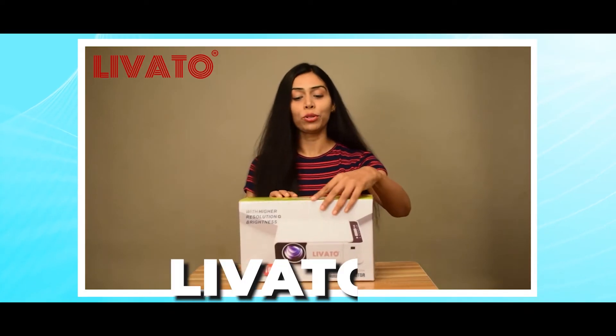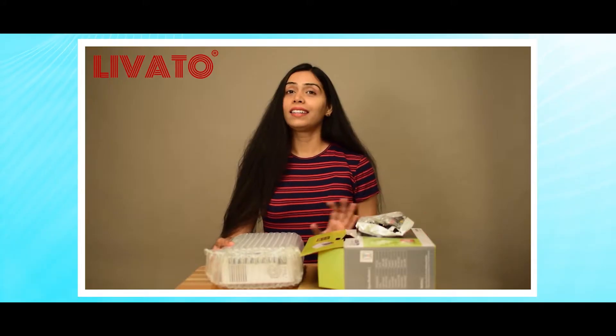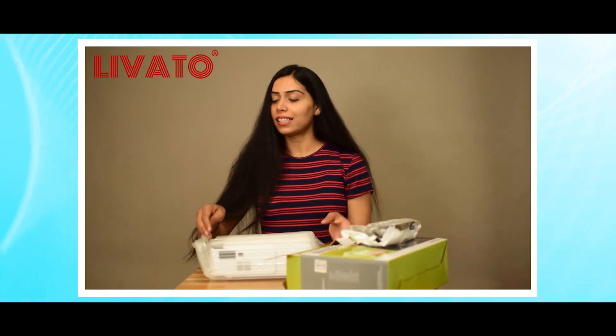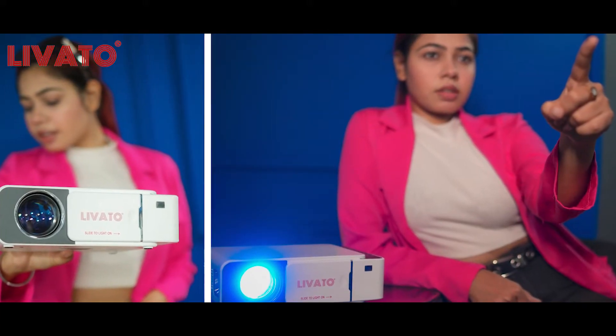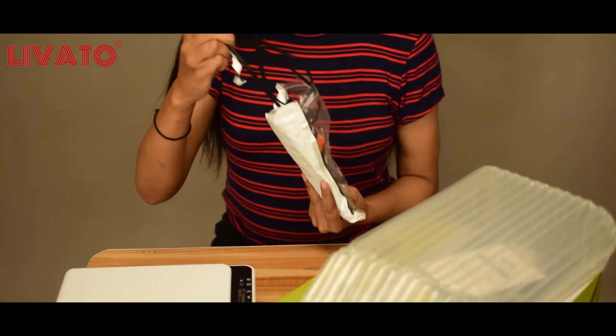Let's unbox the Levato T5 projector and have a look at what's inside. Here's the Levato T5 projector — it features a sleek and compact design, perfect for portability.